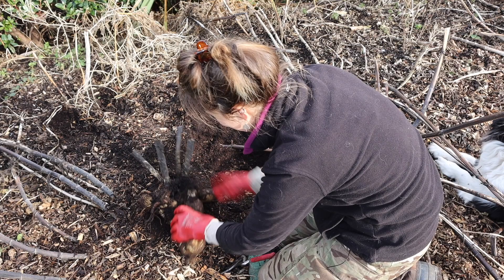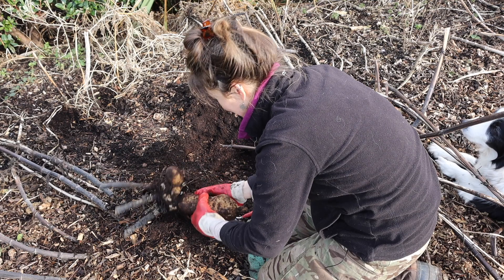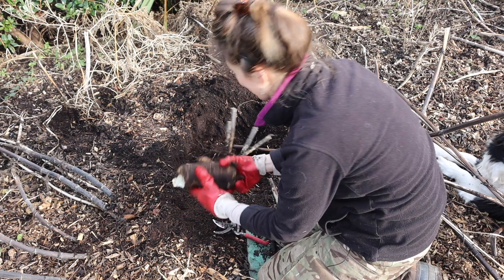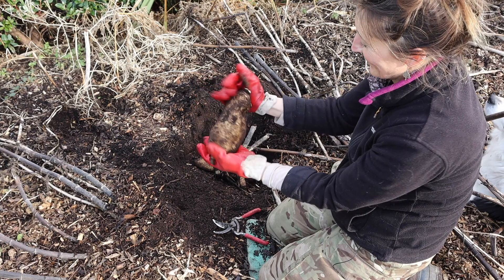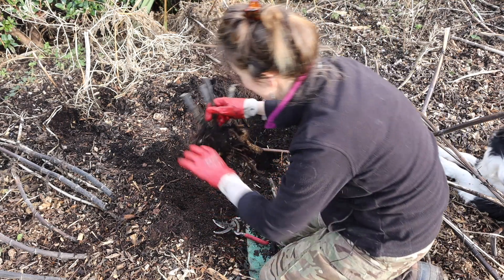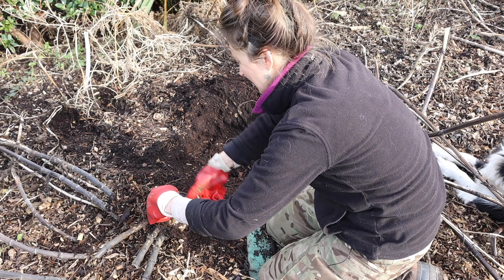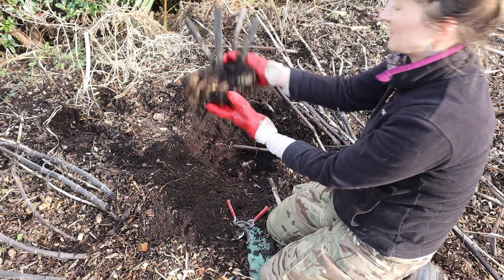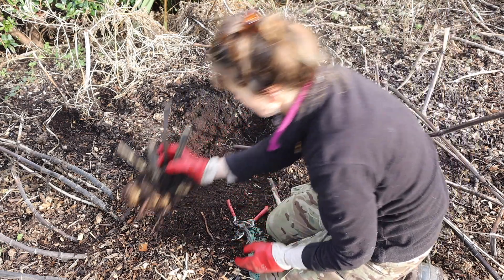Here comes the big one — let's see if I can get this off. I've broken that one a bit, but look at the size of that tuber — it's absolutely immense. It doesn't appear to have any damage from being right down deep, so a nice thick mulch is definitely the key to looking after these. I'm actually going to put that whole chunk back in the ground — we'll replant that big stem.